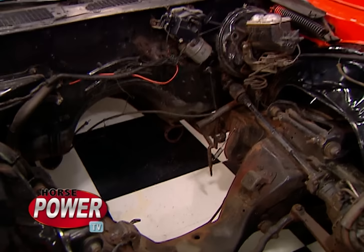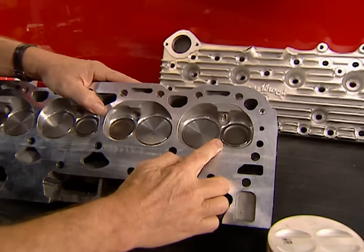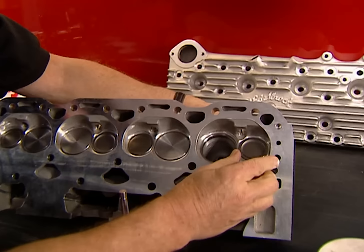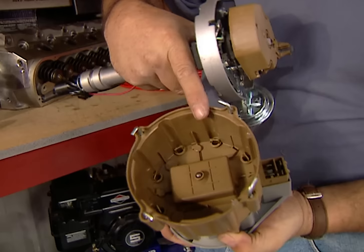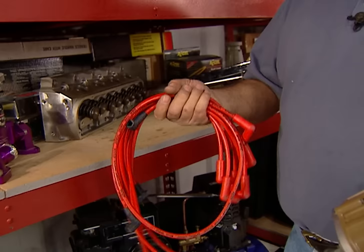We told you earlier this ZZ4 has been upgraded with fast-burn heads, and here's what we mean. The 62-CC combustion chamber has a tight, heart-shaped design that induces a swirling effect for a more efficient burn rate and about a 10-to-1 compression ratio with flat-top pistons. The valves borrow a page right out of the race book — these 2-inch intakes are hollow-stemmed, and the 1.55 exhaust valves are sodium-filled. With a high-tech engine, we don't want a low-tech ignition, so we're replacing the original point-type distributor with a blueprinted HEI unit from Excel, featuring a high-performance cap with brass inserts and a close-tolerance rotor. The wires are Excel's 8-millimeter spiral cores for RF suppression with minimal voltage drop.